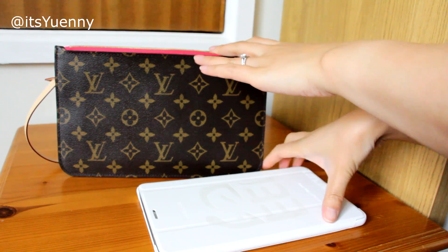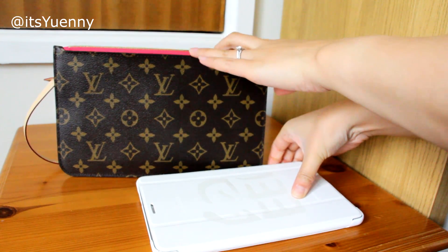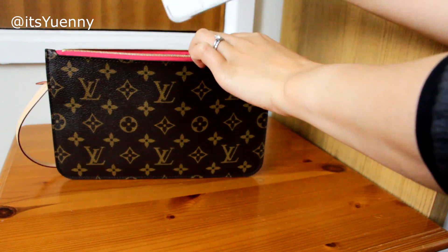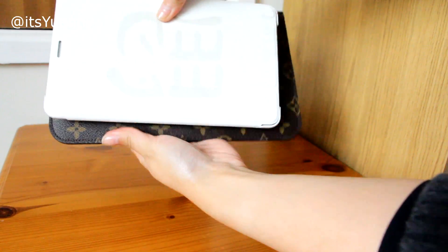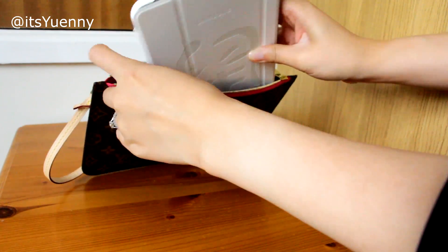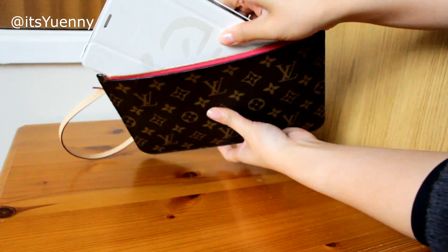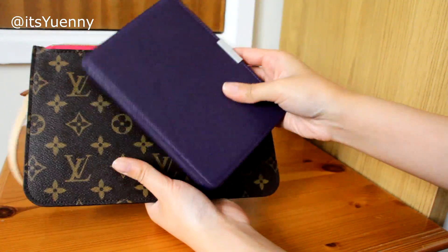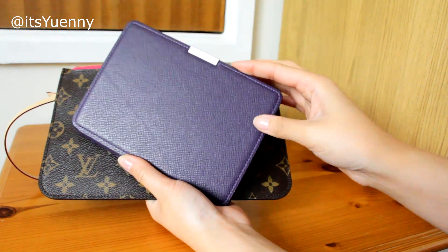I know a lot of people compare it with the iPad Mini, but I don't have any Apple products so I'll show you with this tablet. Putting it up against the pouch it seems like it fits, but actually trying to put it in, I can't — it's too big for the pouch.